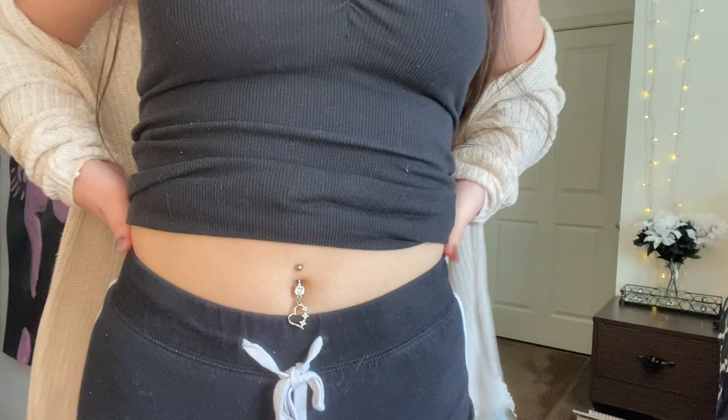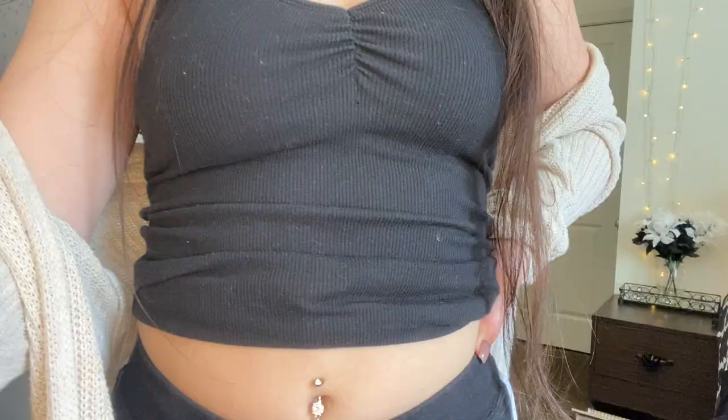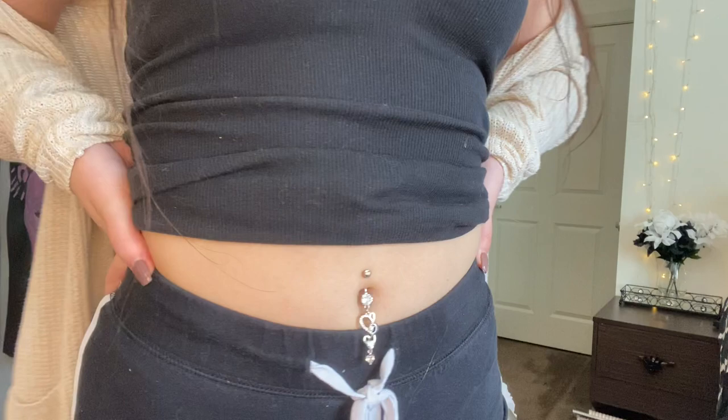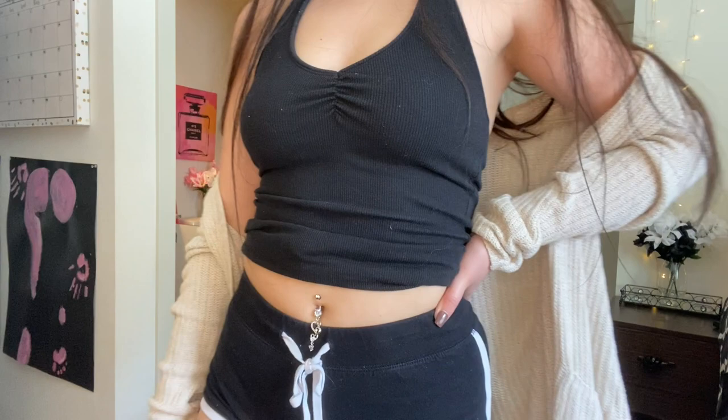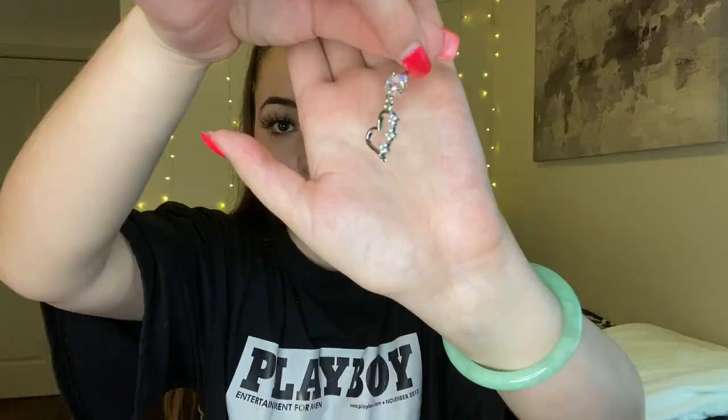The first belly button ring I have is this cute little heart. It has a nice little sparkle, and then more sparkles on the heart. Super cute.